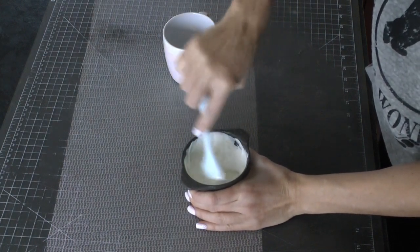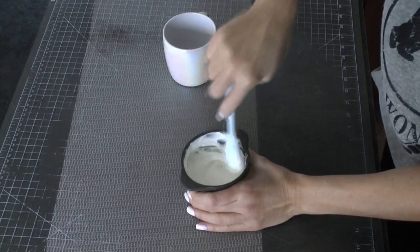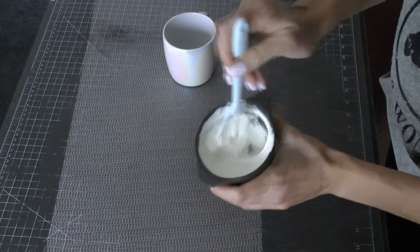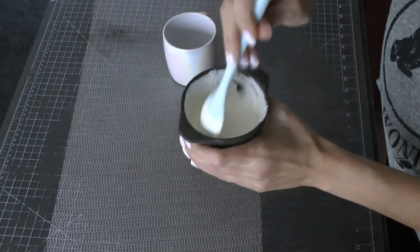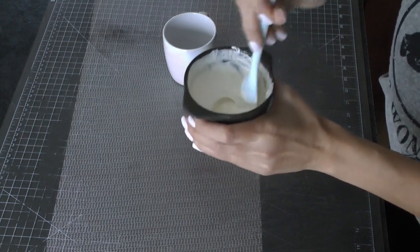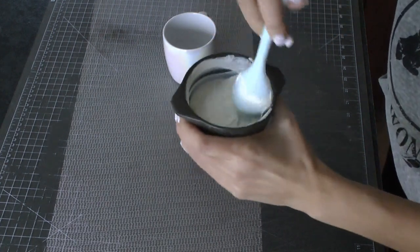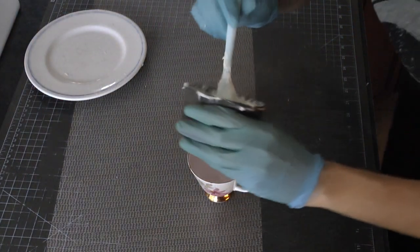Melt your candy melts according to the package. You're not going to want to do this on full power in the microwave because you could burn your candy melts. I usually do one minute at 70% power and then 30-second intervals after that at 70% power, or you could do it on defrost. Melt them so they are nice and melted, and stir until they're fully melted. Try not to overheat them because you will run into problems if you do.